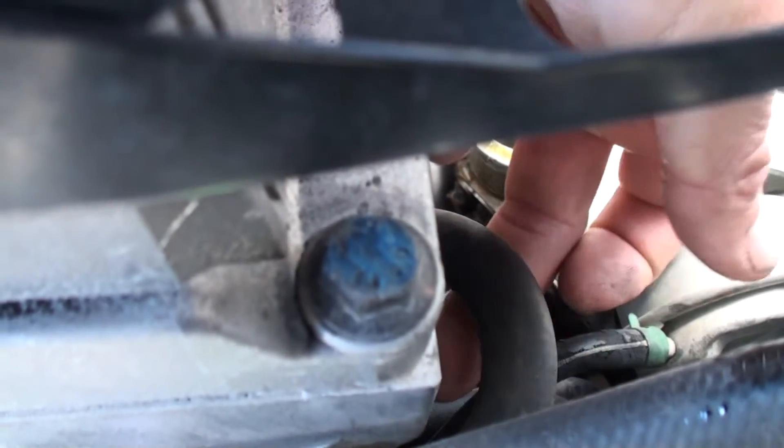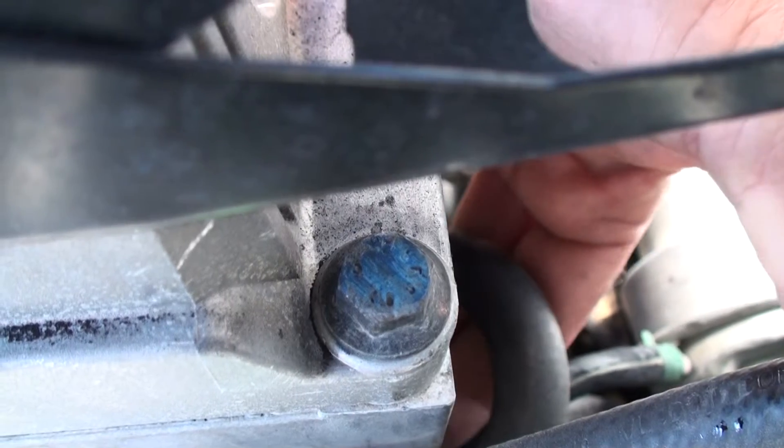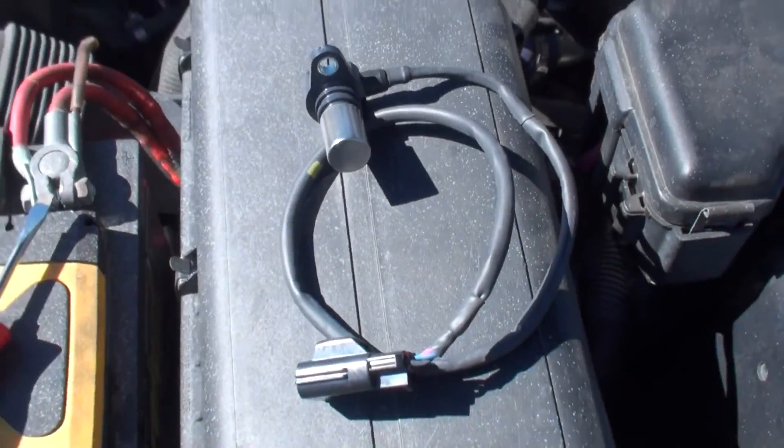You can barely see it — it's literally right here behind all this. I'm actually touching the 10 millimeter bolt right here for the sensor. It's face down, you have to pull it out. It's got a little o-ring and it looks just like this right here.